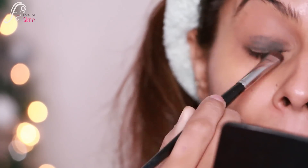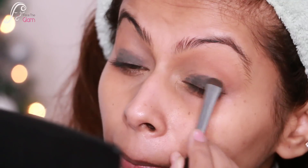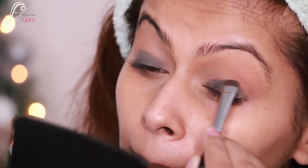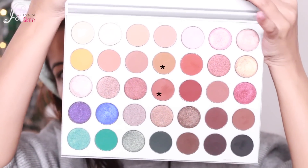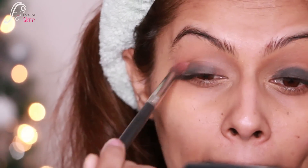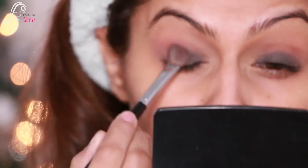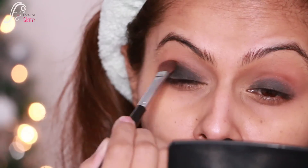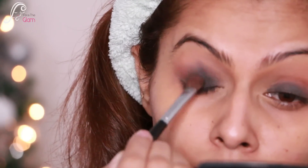I'm smudging the kohl to act as a base for my eyeshadow, since I'm going for a darker eye and want a darker base. Then I'm taking two brown shades and applying them to the outer corners of my eyes, blending into the crease. This also helps blend the black liner. Finally I'm taking black eyeshadow and applying it on my lids, blending it with the brown eyeshadow.